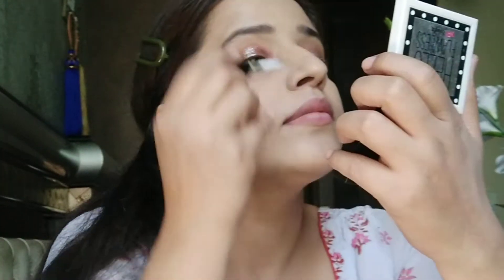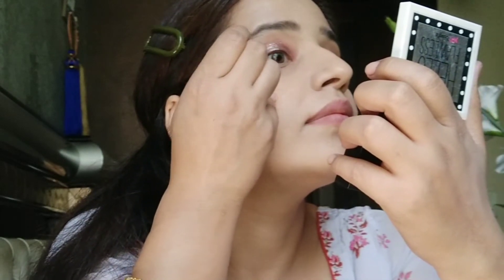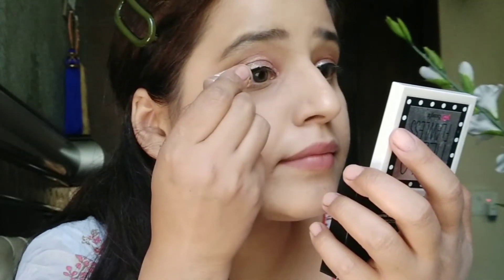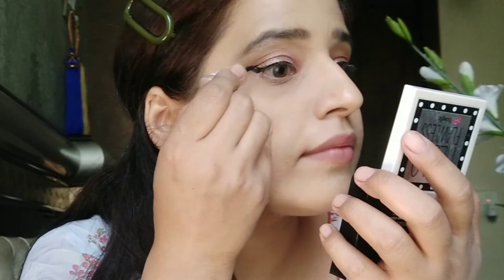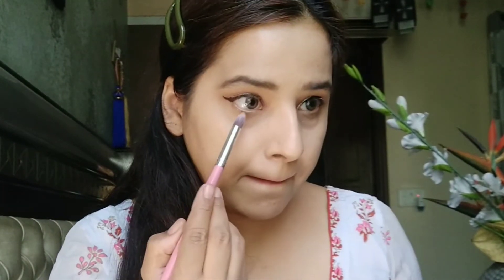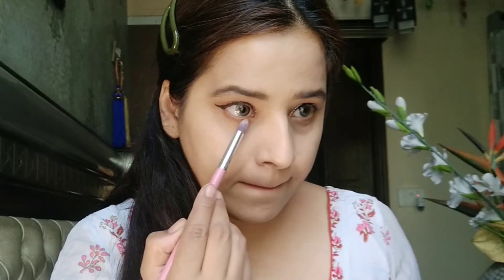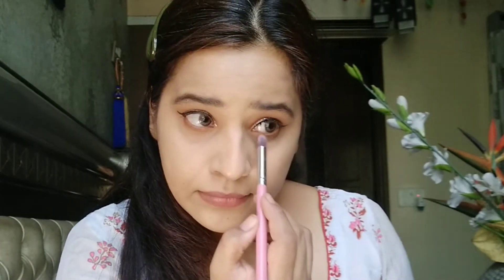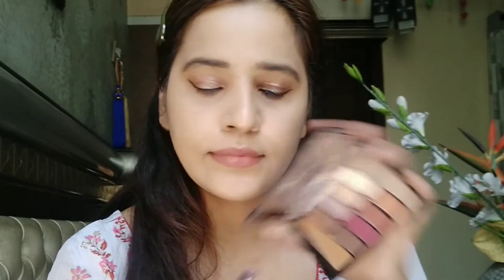Next I have a liquid liner — I've just spread it all over my eyes. Then I'm going to use this Lakme eyeliner, which is the best eyeliner. It's also very affordable — around 130 rupees. Next I'm going to use that brown shade on my lower lash line to complete my whole eye look, using a pencil brush, and I'll also use the pink eyeshadow shade on the lower lash line.